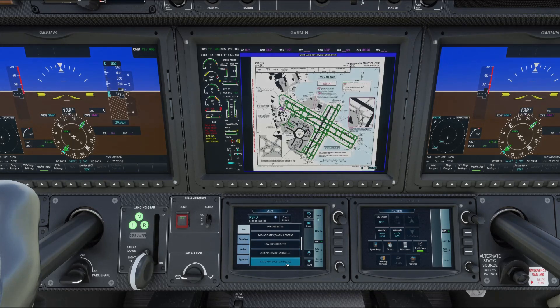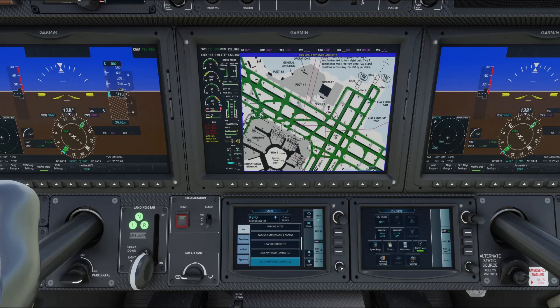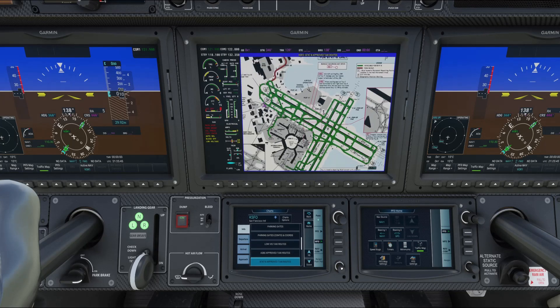You can zoom in and out, and you can see your aircraft on the chart so it literally becomes a moving map — as you move the aircraft, it moves on the chart. It's really handy for taxiing, especially at a complex airport like this. It's not a substitute for visual awareness, but it really helps coordinate your movement around the airport safely.